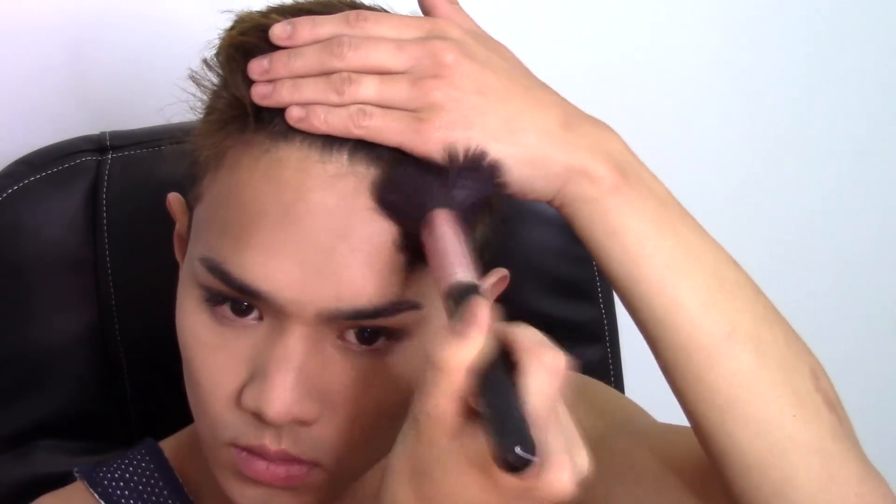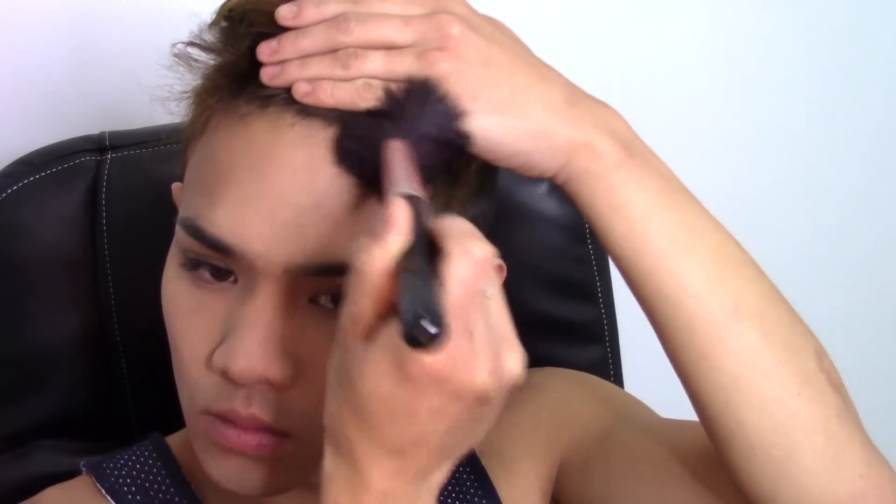With the Hourglass Ambient Lighting Bronzer, I'm going to warm up the perimeter of my face, making sure that I blend very thoroughly into the hairline. Especially now that I have this new short structured haircut, I need to make sure there's no demarcation line between my hairline and my face. I'm bronzing up the temples, the forehead, around the chin and the neck — this gives a nice glow and helps the contour blend in so it doesn't look too harsh.